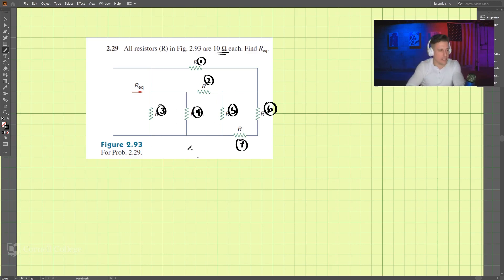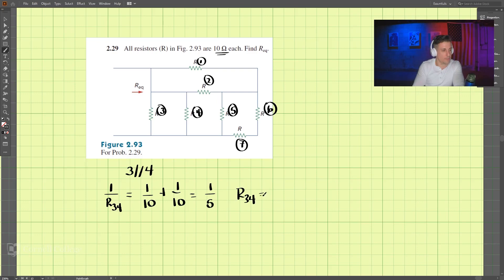Let's start with three and four. Three is parallel to four, so these are parallel to each other. R34 is equal to 1 over R3 (which is 10) plus 1 over R4 (which is 10), which comes out to be one-fifth. So R34 equals 5 ohms. Let's redraw this circuit now.